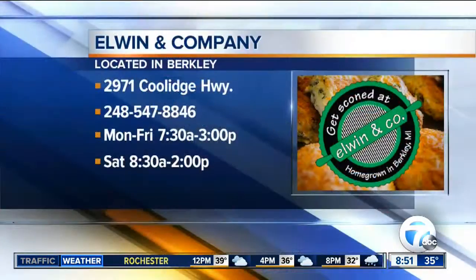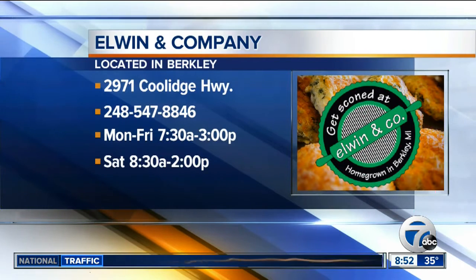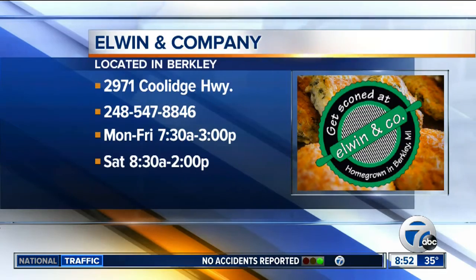Before you go, tell us where you're located. We are on the west side of Coolidge, just south of 12 Mile. You can come in for coffee, buy soup, lunches, dinners, your favorite mac and cheese, tuna casserole — you can get your whole Valentine's Day dinner from us. It's always a pleasure to have you here. We're going to have all the recipes on our website, WXYZ.com — just check the Scene on 7 section.